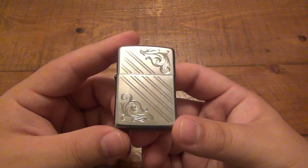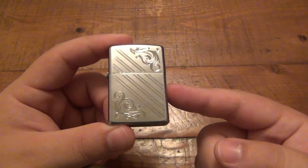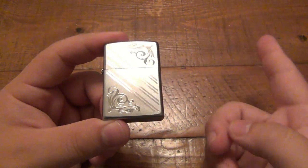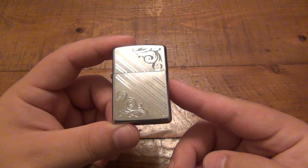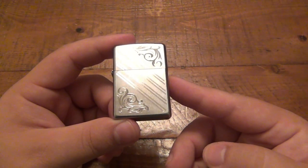What makes this one extra special to me is that in May 2012 they decided to do this again — Zippo Portugal — and they produced 40 new models to commemorate the 80th anniversary of Zippo as a company.